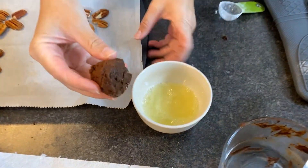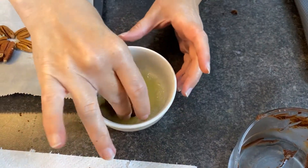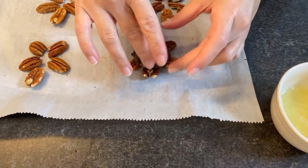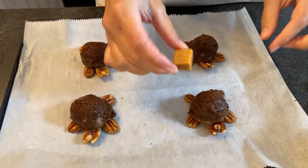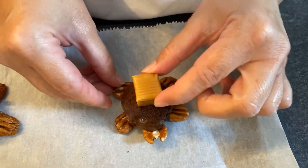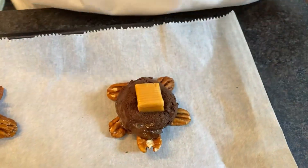We're gonna dip the bottom in egg white and then smoosh it onto our pre-arranged pecans. The caramel just right on top will help that all stick together nicely, and you'll get a beautiful melted caramel top to our little turtle shell.